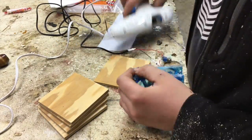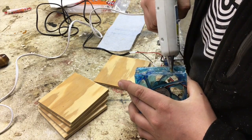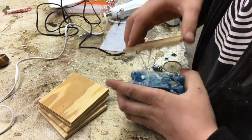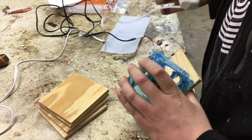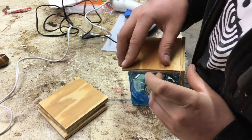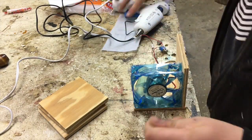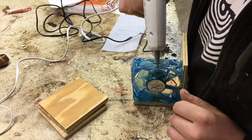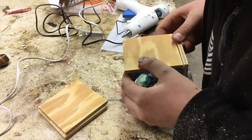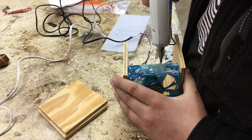I used hot glue to connect the wood to the fan because I couldn't think of any other glue except epoxy, but that would take longer and just be not as efficient as hot glue. I put a generous amount of hot glue and stuck on the wood, and it actually worked surprisingly well.